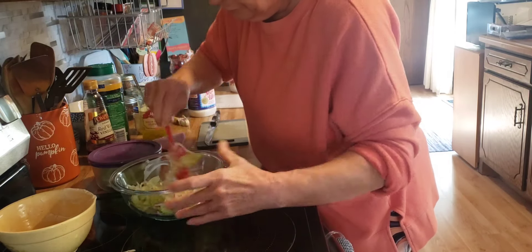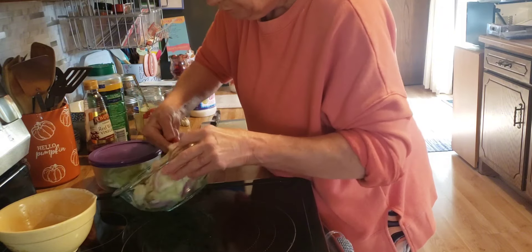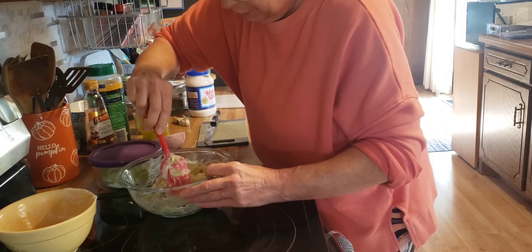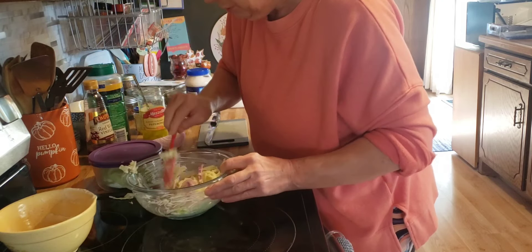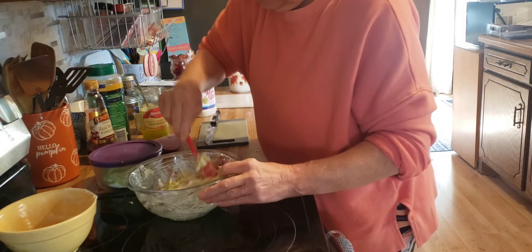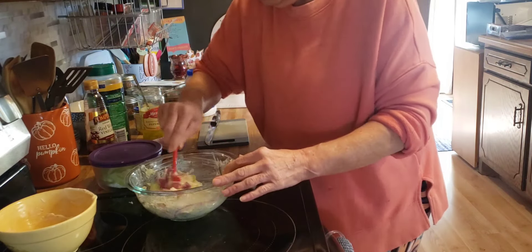Give it a good stir and I'm going to put it in the refrigerator until we make our sandwiches. And along with the sandwiches tonight, we are going to have waffle fries. I will bring you back when we build the sandwich.